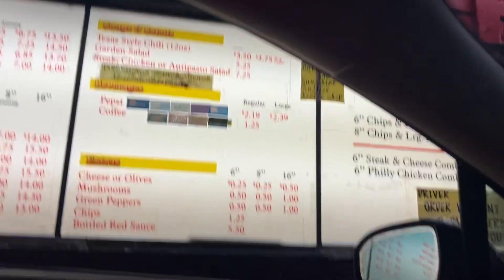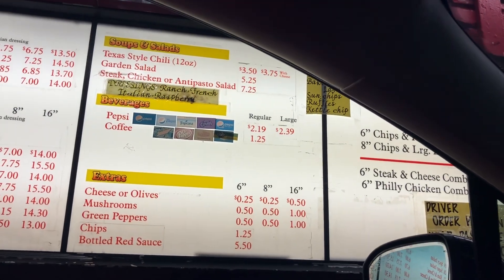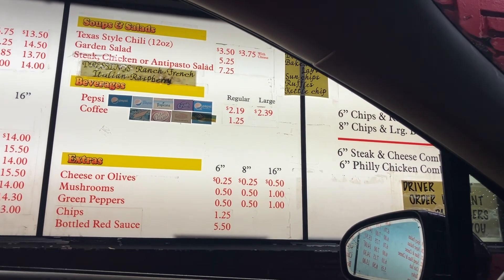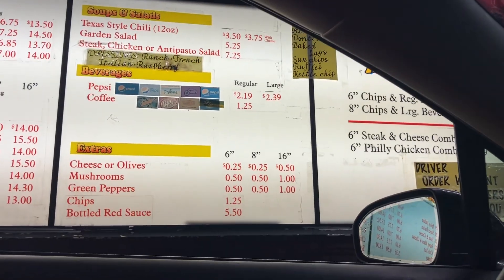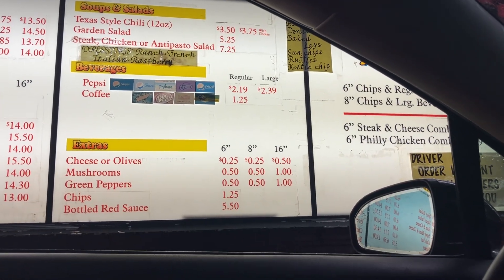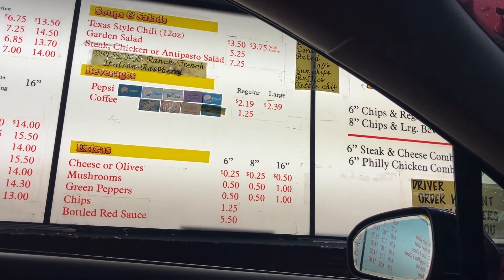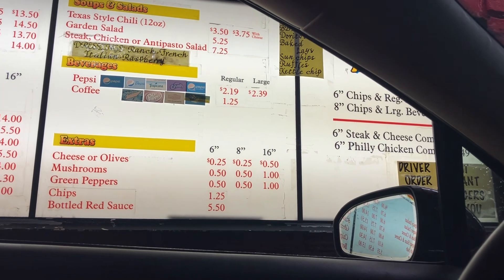Can I get an eight inch with only meat and lettuce? What kind was it — just steak and lettuce? Steak and lettuce, yep. Okay, no onion or anything?